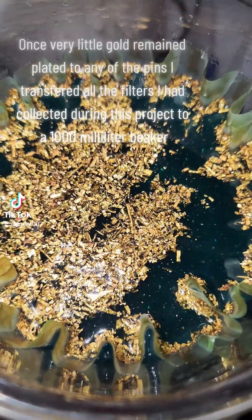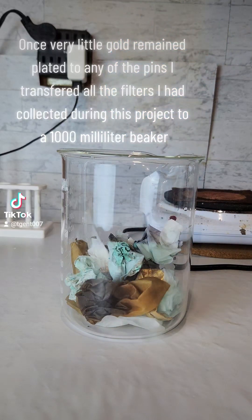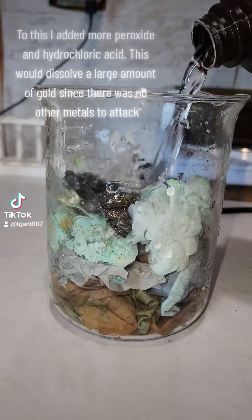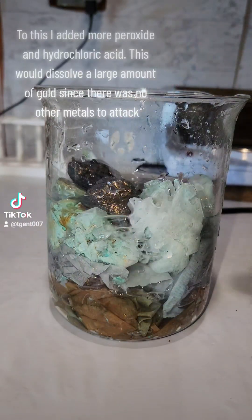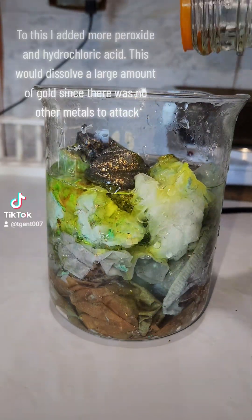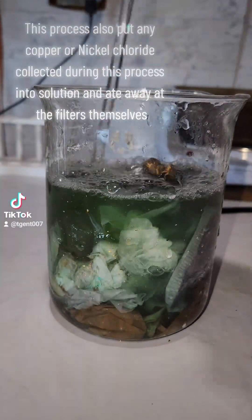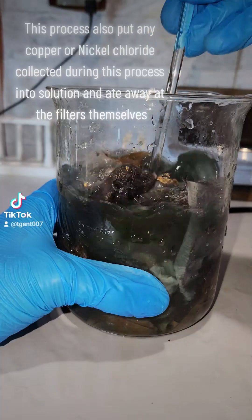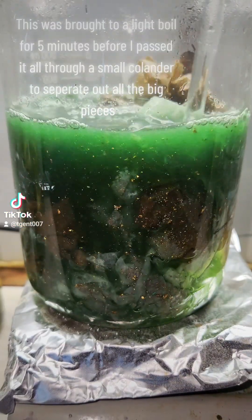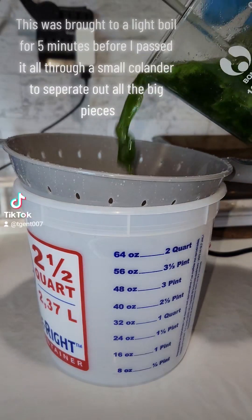Once very little gold remained plated to any of the pins, I transferred all the filters I had collected during this project to a 1000 milliliter beaker. To this, I added more peroxide and hydrochloric acid, which would dissolve a large amount of gold since there were no other metals to attack. This process also put any copper or nickel chloride into solution and ate away at the filters themselves. This was brought to a light boil for 5 minutes before I passed it all through a small colander to separate out all the big pieces.